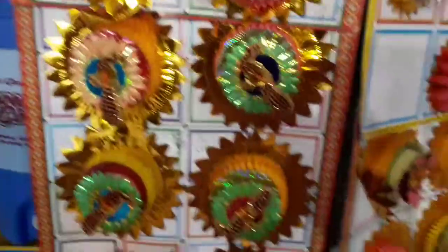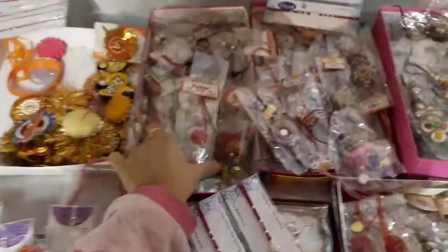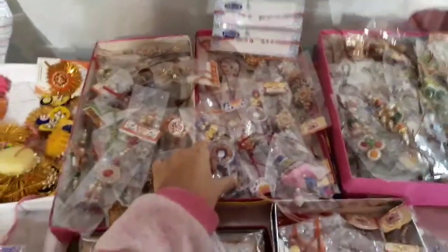These all are of old pattern. These rakhis are silver plated. These are the ladies' rakhis — Lumba, we call it. We call it as Lumba rakhi.